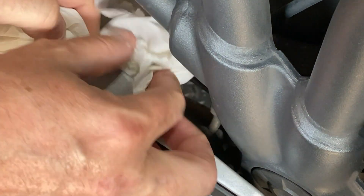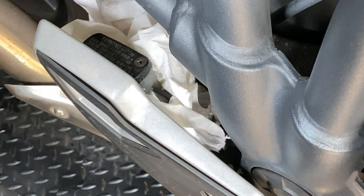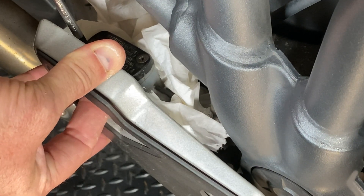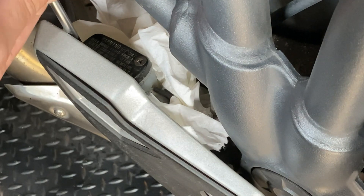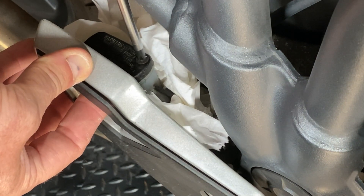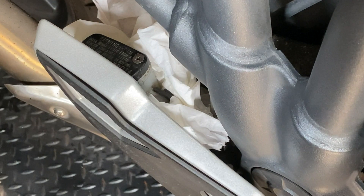Find your brake fluid reservoir. Just put a bit of tissue around it to catch any drips. This one's quite tricky to get to — I've got to push the reservoir in just a touch to get to the screw. There are two screws on here.